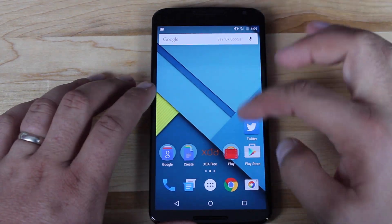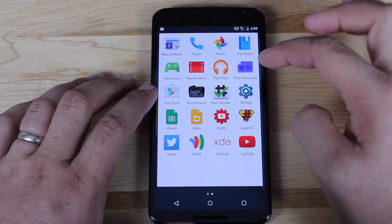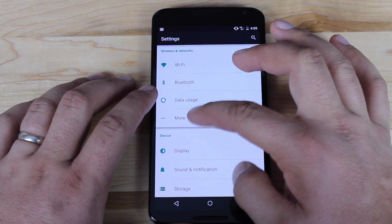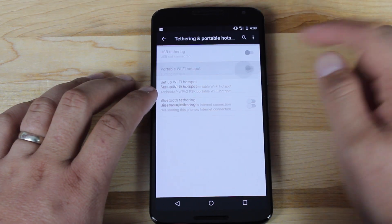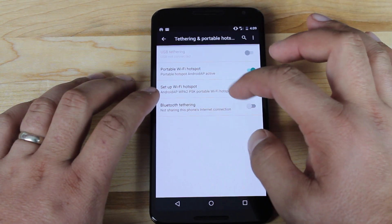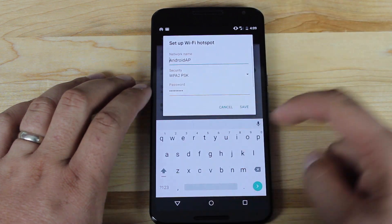Once your device is rebooted, go into Settings, then More, then go to Tethering and Portable Hotspot. Go ahead and check Portable Hotspot. You may also want to go to Set Up Wi-Fi Hotspot to change the password.